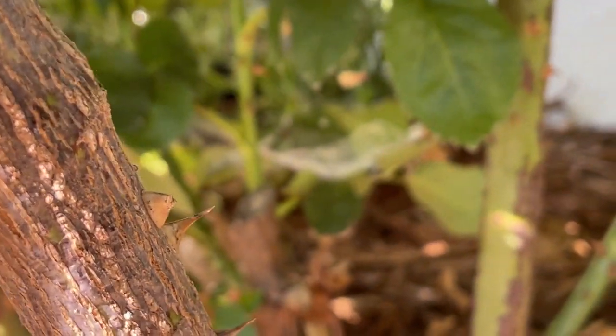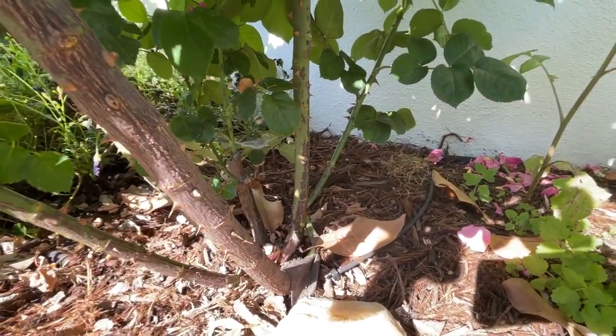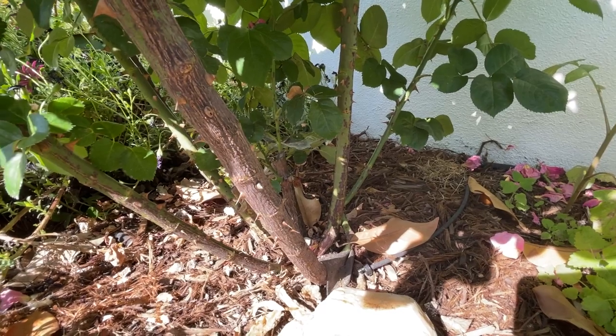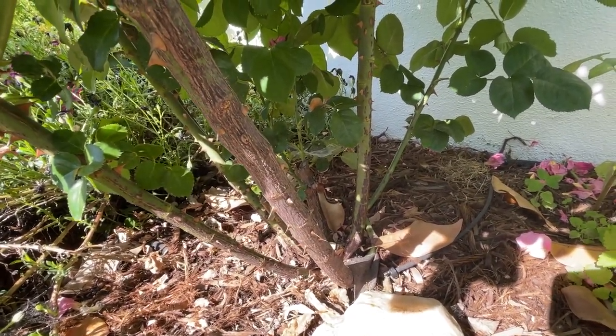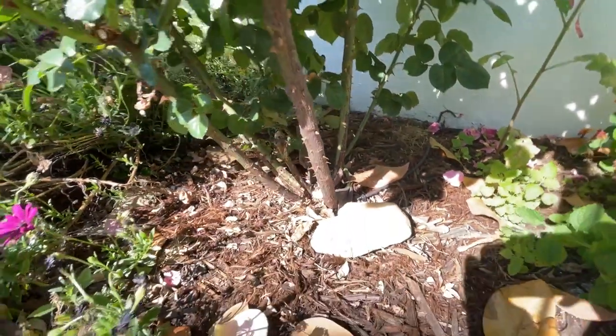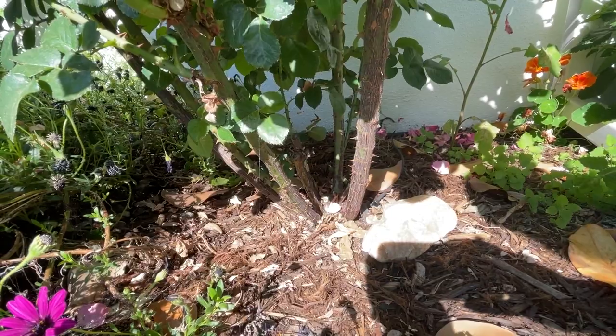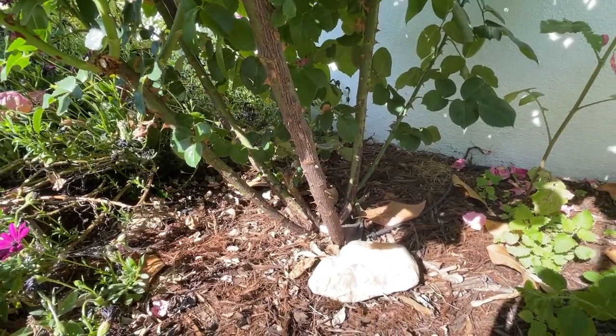You can see there's a little bit of a spiderweb back in there. I'm going to grab my cobweb tool — I don't actually know what it's called — and get that out of there. Or I could reach back there with my hand, but that seems kind of scary. So yeah, this is what you're looking for in terms of airflow at the base of your rose plants.